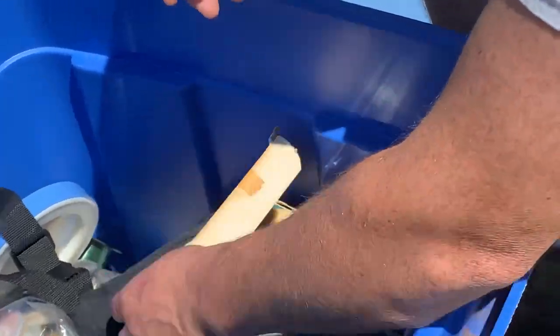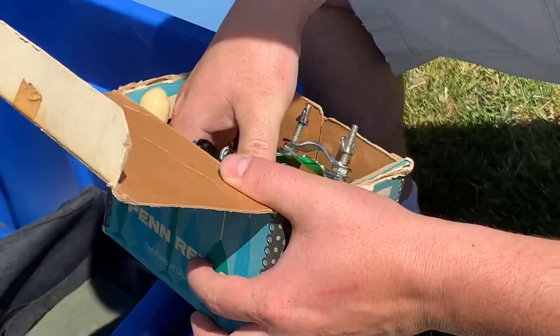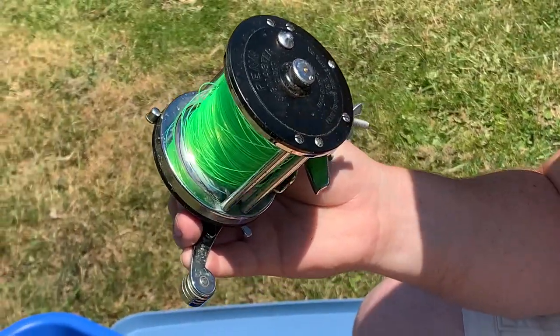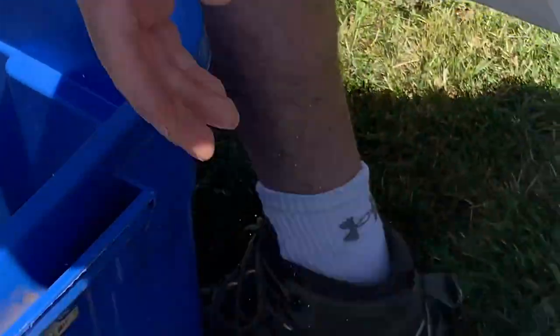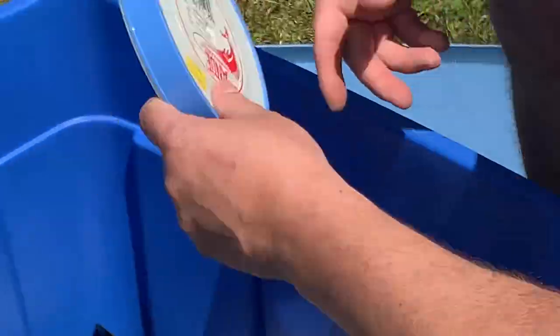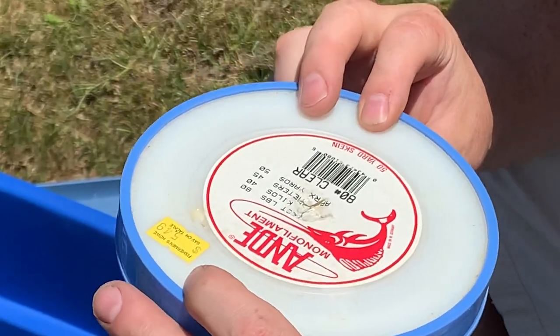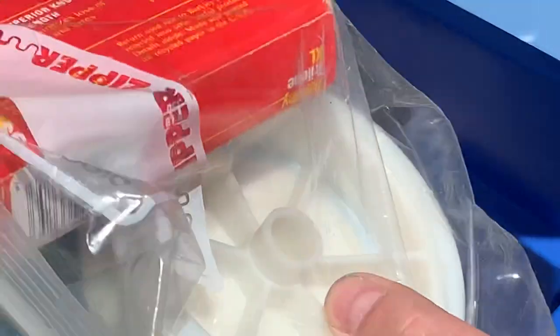Then we got a Penn Jig Master 500 — pretty cool. There's also a fanny pack in here, and some more monofilament line, a whole bunch of other line.